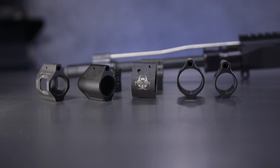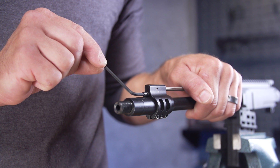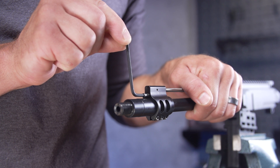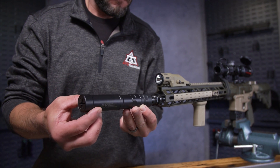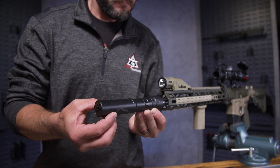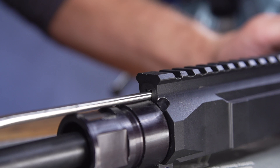So what is gas block adjustability for? To increase or decrease the amount of gas traveling back to the BCG, so you can manipulate the way it cycles. Does that mean your average AR-15 beginner needs one? For 80% or more of beginner AR shooters, adjustable gas blocks shouldn't be a concern. For everyone else, you're probably picking an adjustable gas block because you've already decided you want or need a suppressor. For 80% of you, non-adjustable will be the right answer.